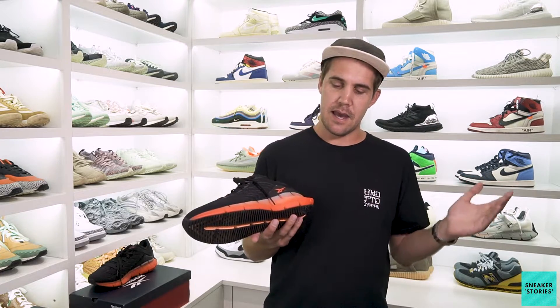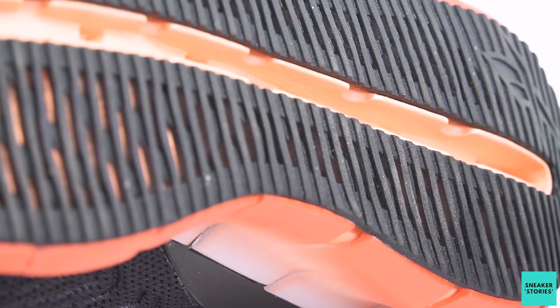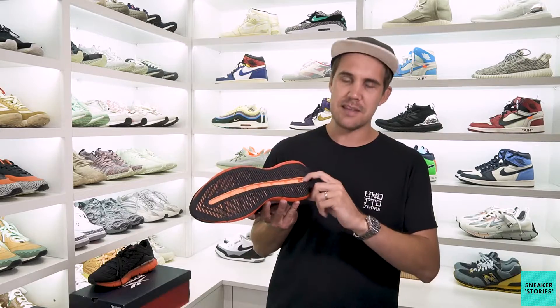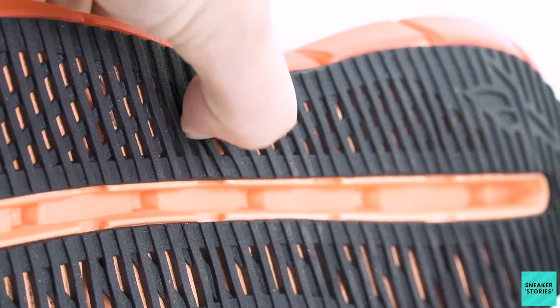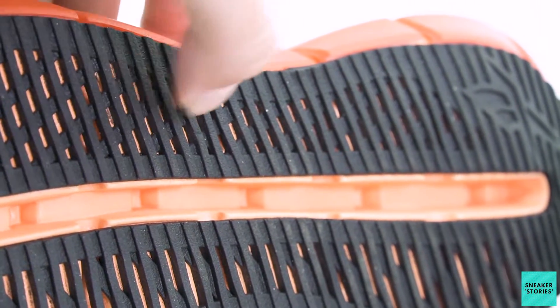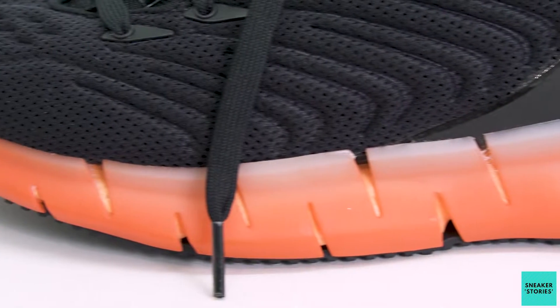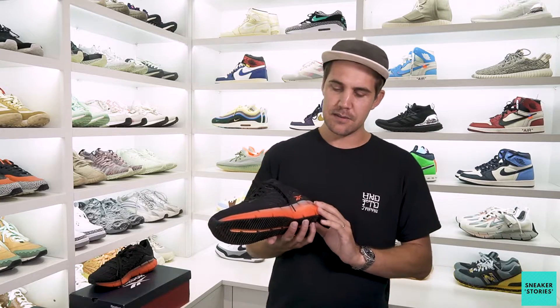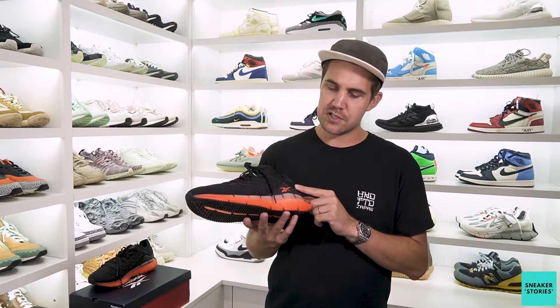Back to that midsole technology — it's comprised of three different parts. Inside the midsole you have FloatRide Fuel, which is a really soft cushioning technology — basically the foam part. Then on the outsole you've got these black energy bands, which expand and contract giving you a lot of energy return on foot. And then you've got the Zig Energy Shell, which is mainly the midsole part — it encapsulates everything and also has some energy properties to it as well.